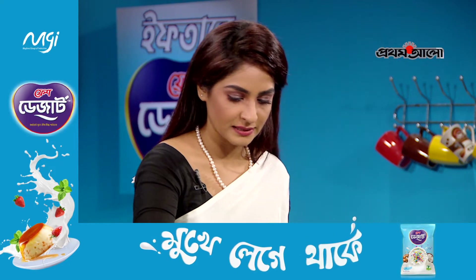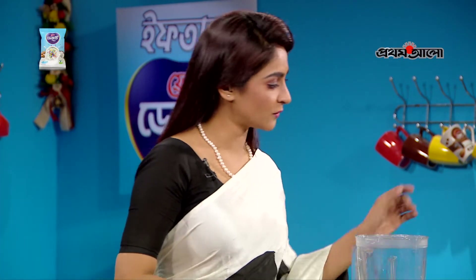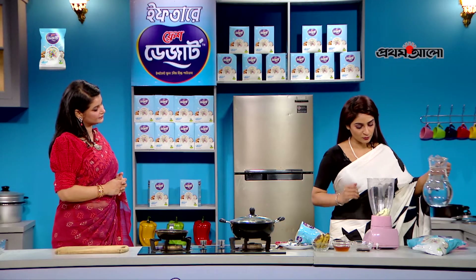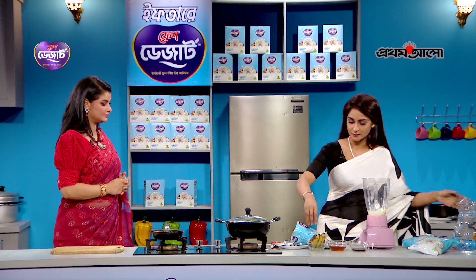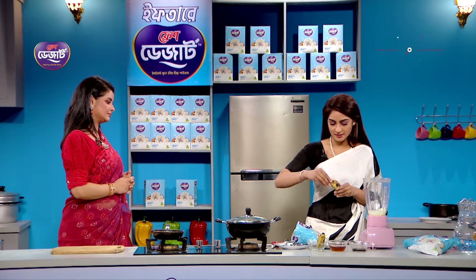I will start with Fresh Desert Instant Full Cream Milk Powder. I will add this to the water. Let's get started — I'll try the banana to get to the bottom.